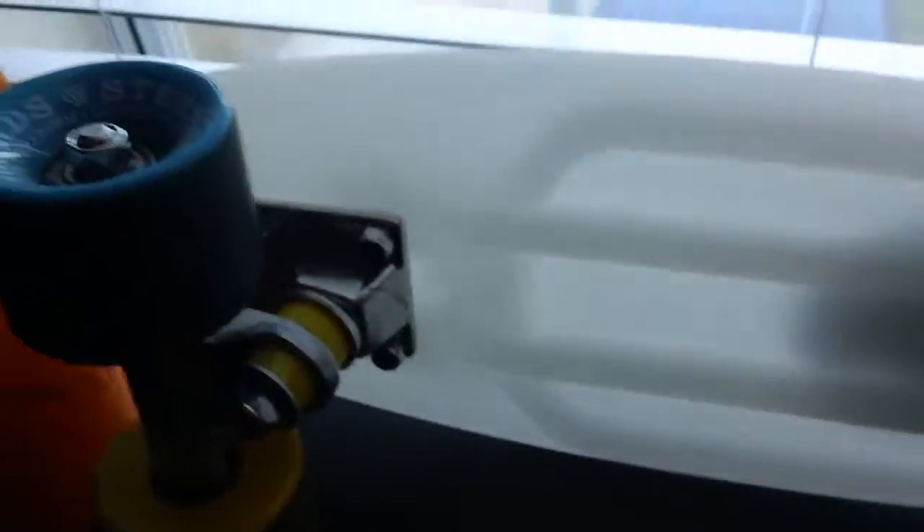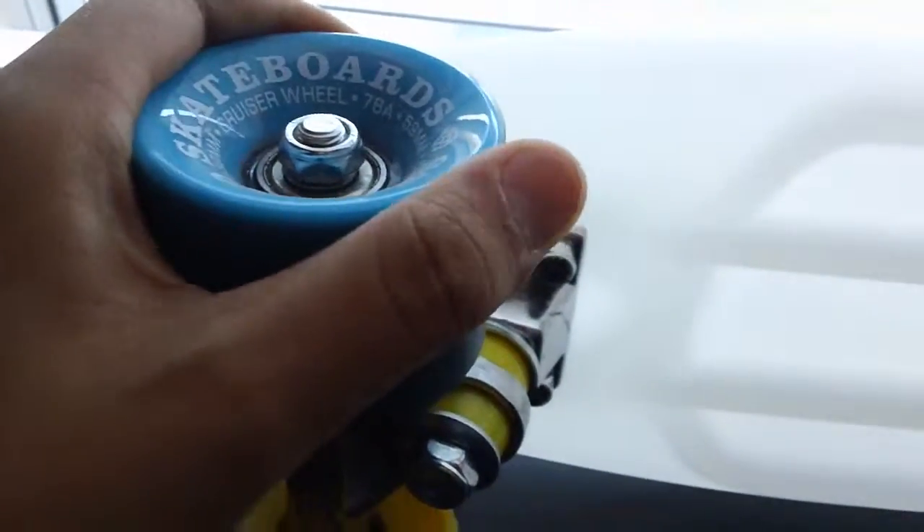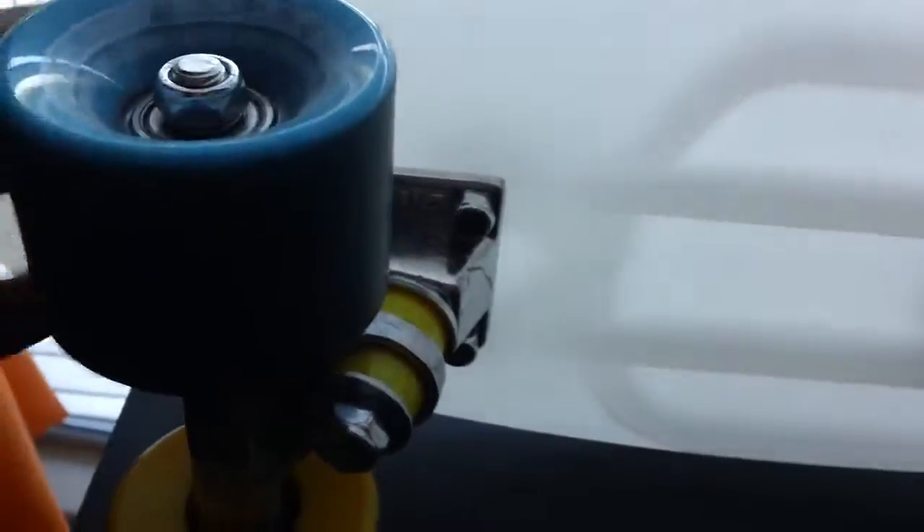If people want to know the difference between a Penny and a Stereo, the main difference would probably be the wheels. I've ridden both personally. The wheels on the Stereo are a bit harder but still good. The Penny's wheels are softer and feel more like a rubbery, bouncy ball — but the Stereo's wheels are pretty decent too.